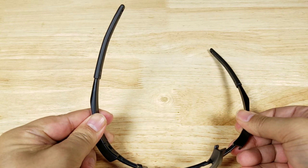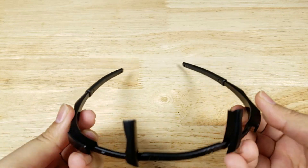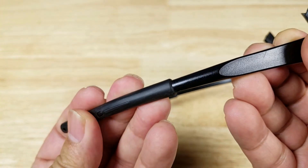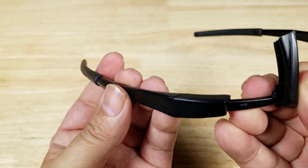We've got a fairly flexible plastic frame here. Nice, comfortable rubber ear socks — fairly grippy, to make sure they don't go flying off your head. There's also a nice little cut out on the frame.